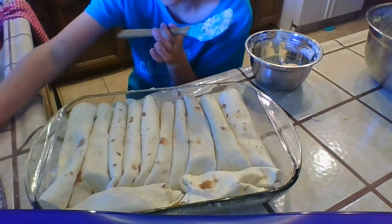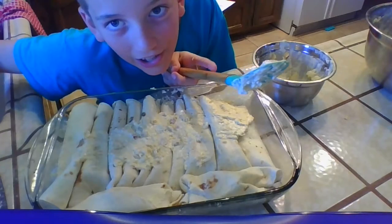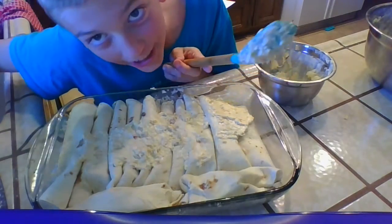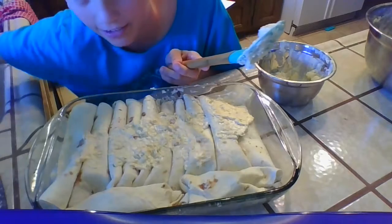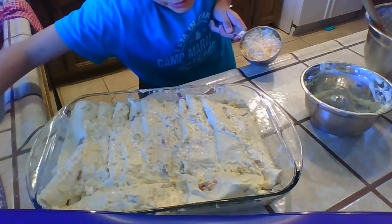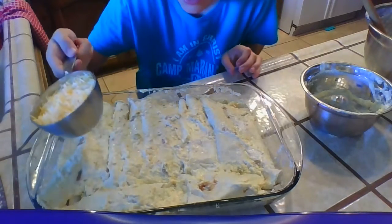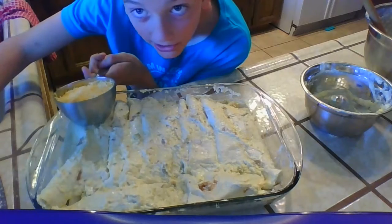I'm going to spread it on. By the way, if you were wondering how much chicken you use — three chicken breasts. Once you have that all spread, get one cup of cheese and spread it on top.